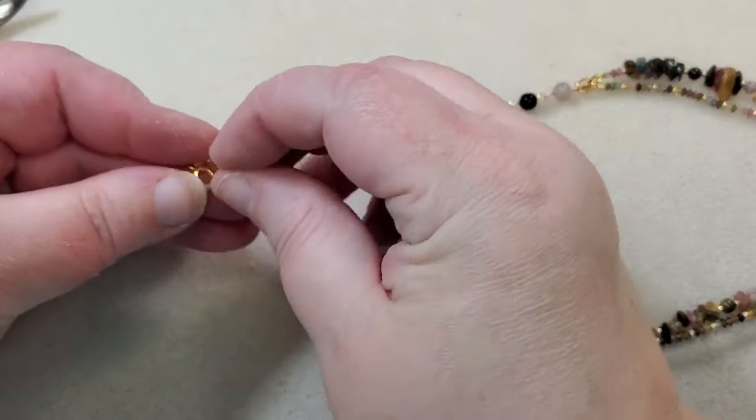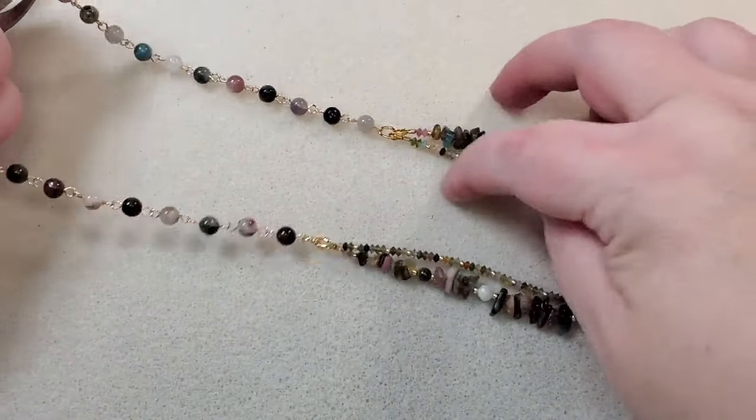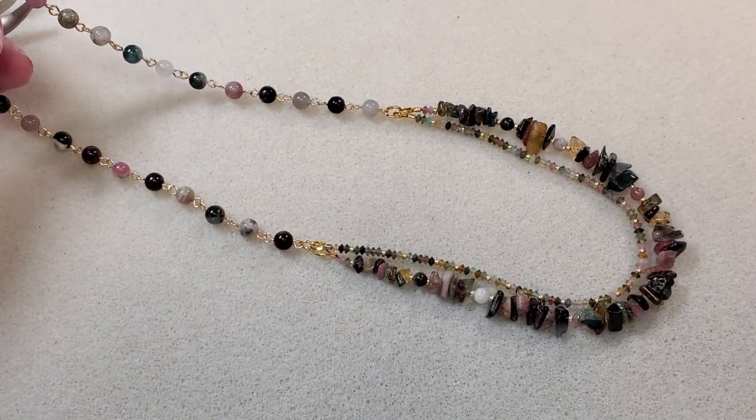So there we go — all done! Let me see if I can get it laid out here and see if I can get it to look pretty.